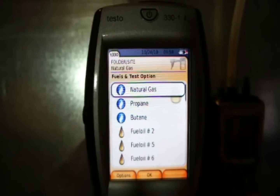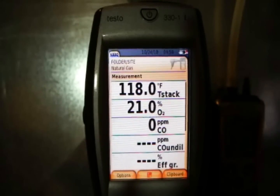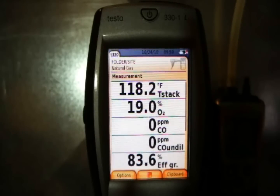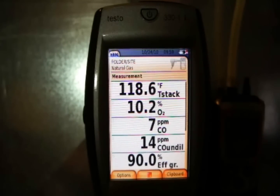I'm going to do a flue gas test — the analyzer has already been zeroed. I'll push start here. These are the most important readings: we've got stack temperature, O2, CO, CO undiluted, and efficiency. We're set at the manufacturer's recommended fuel pressure and we're just going to do an initial test to see how this appliance is operating.